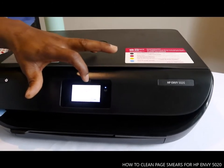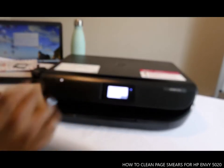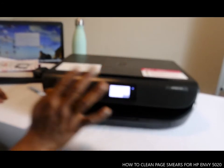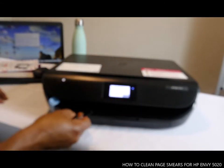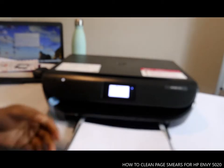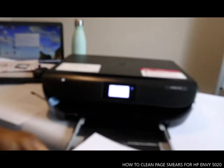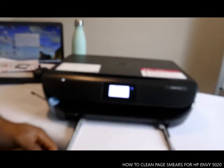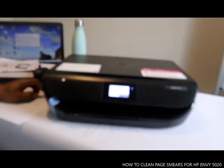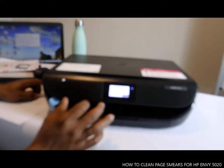This is how to clean page smear. What you need to do is put in fresh paper — it asks us to load fresh paper. So if there's any smear, you just need to load a fresh paper and close it, then click OK.